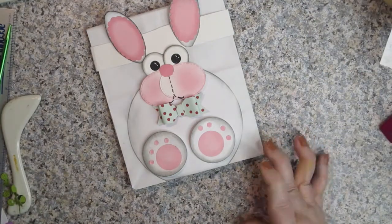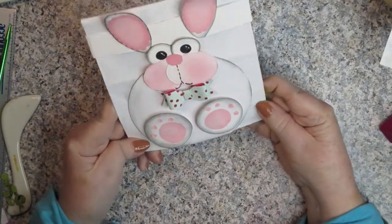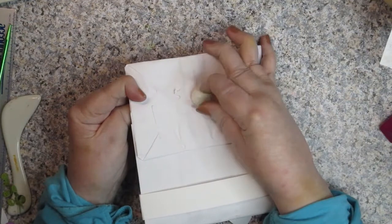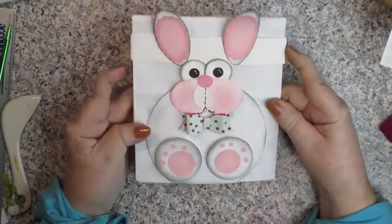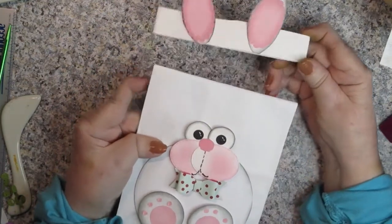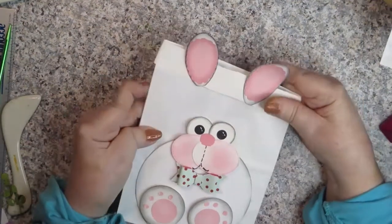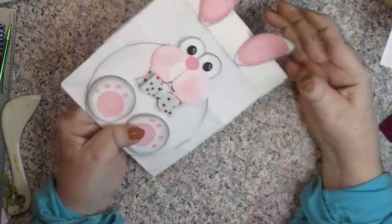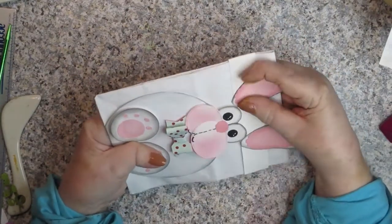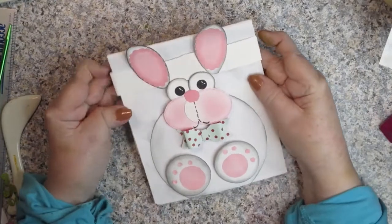I'm probably going to show you two different ways to make a bunny bag. This one uses a pre-existing bag with a little bunny tail and a belly band to hold the bag shut. It slides right back on and under the eyes so that the ears are where you want them to be on your rabbit.